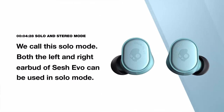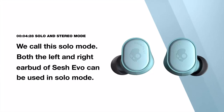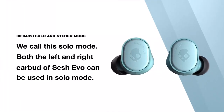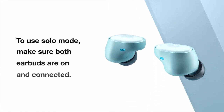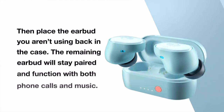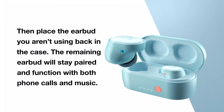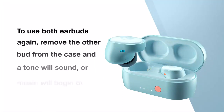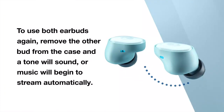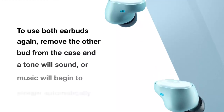Sometimes you want to be able to hear your music but still hear what's going on around you. You can use just one earbud — we call this solo mode. Both the left and right earbud of SESH EVO can be used in solo mode. To use solo mode, make sure both earbuds are on and connected, then place the earbud you aren't using back in the case. The remaining bud will stay paired and function with both phone calls and music. To use both earbuds again, simply remove the other bud from the case at any time and you will hear a tone, or the music will seamlessly begin to stream to indicate that you have automatically entered back into stereo mode.